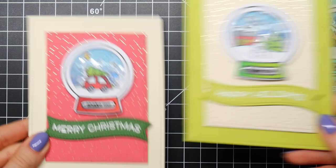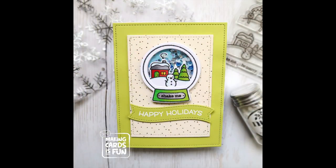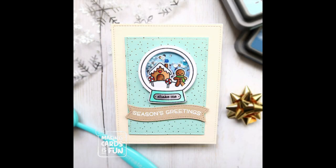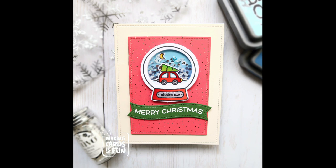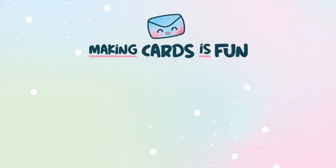So there you go — that finishes up my three easy Christmas shaker cards using the Lawn Fawn Snow Globe Scenes stamp and die cut set. I hope you enjoyed this video! If you did, make sure to give it a big thumbs up, subscribe to this channel, and click the notification bell below. I will see you very soon, bye-bye!